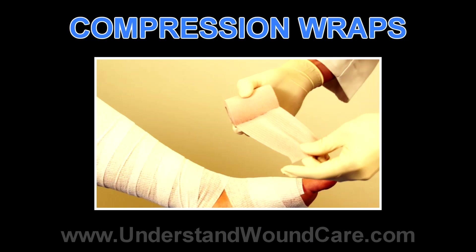This video shows a brief demonstration of a three-layer compression wrap, which is the mainstay of treatment for the underlying venous insufficiency.